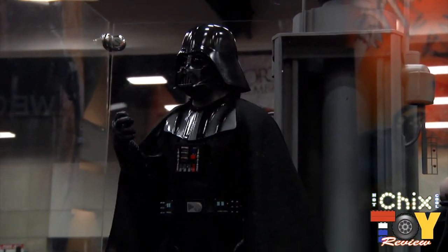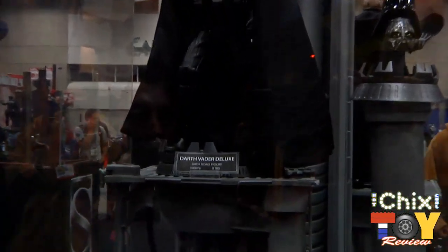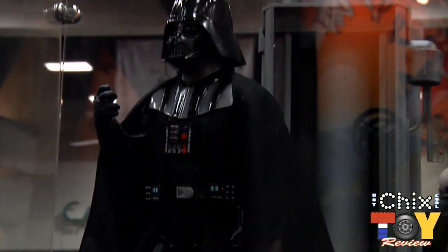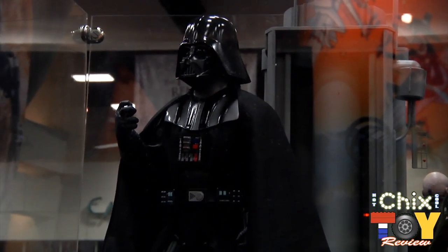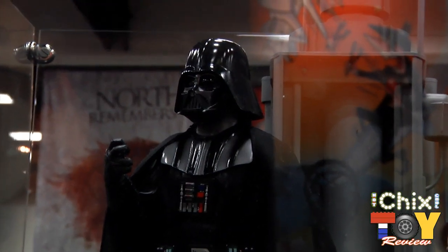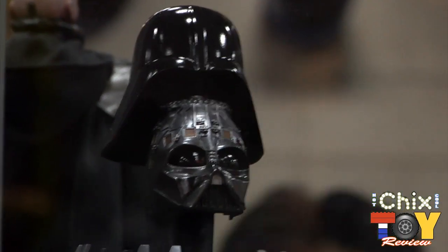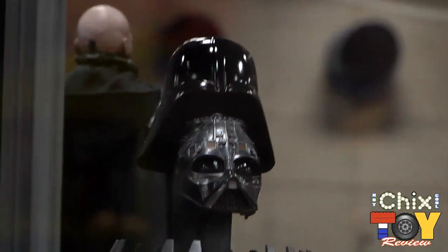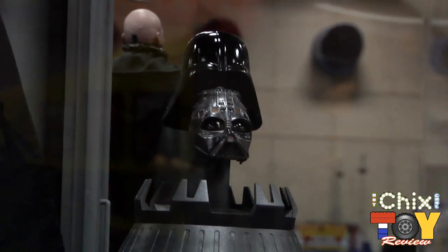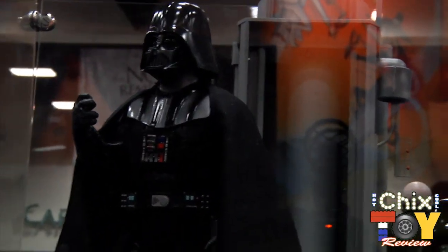Joining Malgus on our Sith booth is Vader — we're doing Vader again, taking another crack at him. He's got an all-new body, not the same one we had before; he's a little more in scale with the Stormtrooper and the rest of the 1:6 line. He's going to come with a bunch of different hands and a whole new helmet sculpt, including a reveal piece that shows his head and face underneath. He also comes with a two-part helmet display — the top of it comes off.